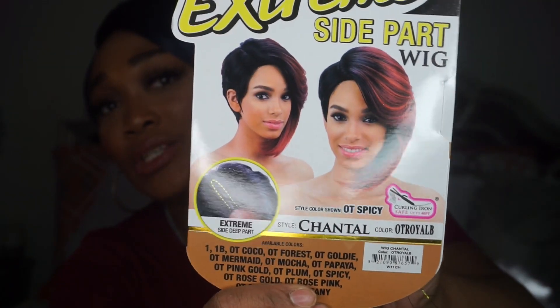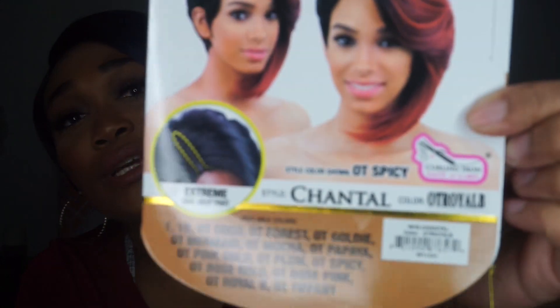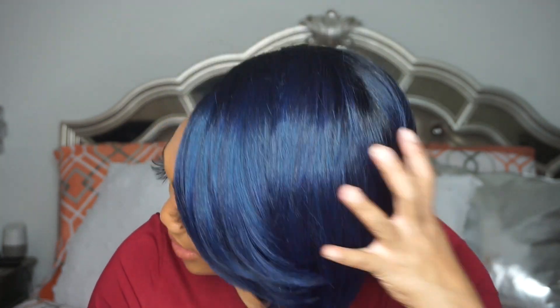Any quick wig you can jump on your head and go out the door — especially managing two little babies — is a-okay in my book. This wig is called the Chantel wig and I got her in the color OT Royal Blue. She is curly and heat-safe up to 400 degrees Fahrenheit, so you can curl her. She has adjustable straps in the back and no combs. The color shade is blue and she's absolutely gorgeous — a pop of color, not too loud but subtle and still stands out.